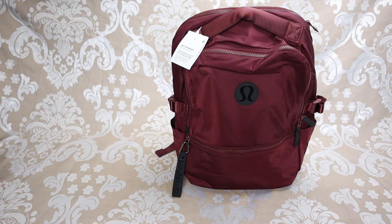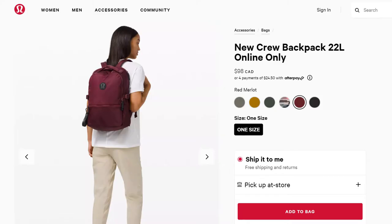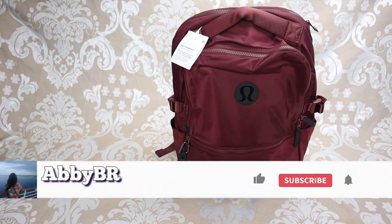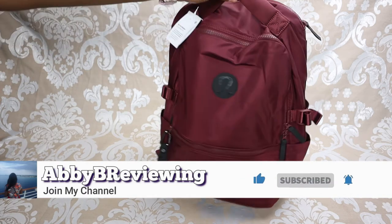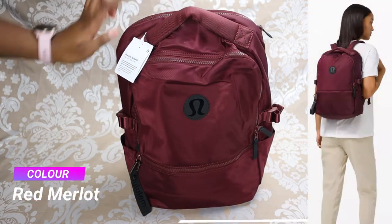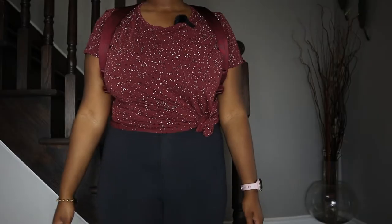Hi everyone, Abby here and welcome back to my channel, or welcome if you're new. Today I'm going to be reviewing the lululemon New Crew backpack. Make sure to hit that subscribe button so you can stay tuned to all my new videos dropping weekly. This bag is in the color Red Merlot and it goes for $98.